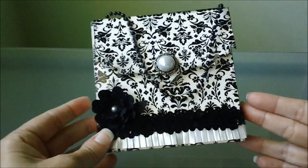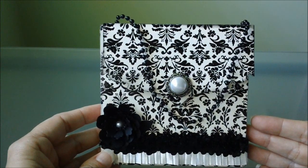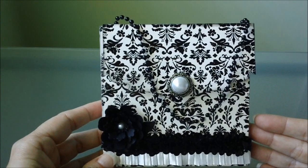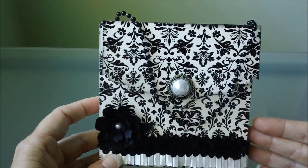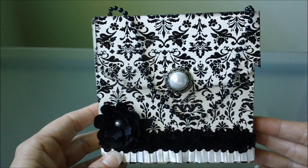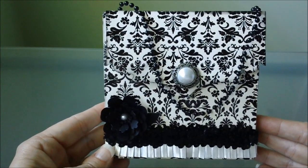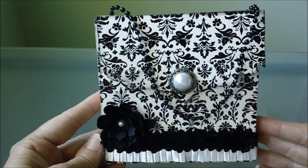Hello everybody. I'd like to share a project that I made from Laura — she was the one that gave me the inspiration. It's just a little paper purse, and I'll put her link in the description below so you can check it out. She has some directions on her YouTube channel on how to make this, and it was really simple. I just went by her directions and made it.